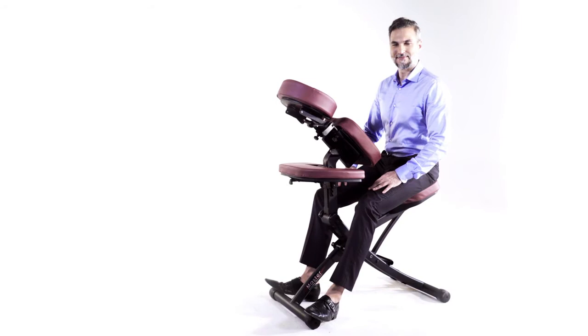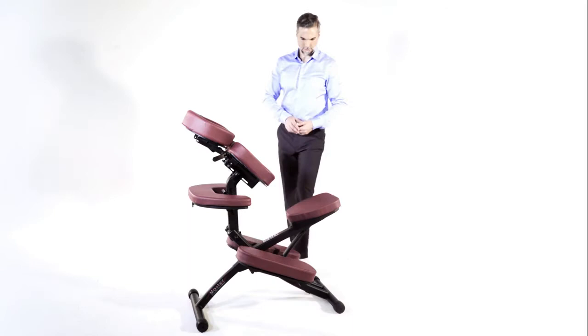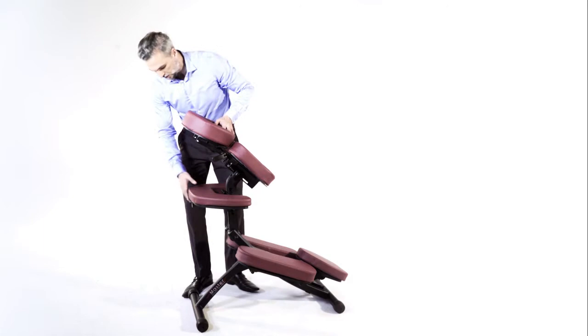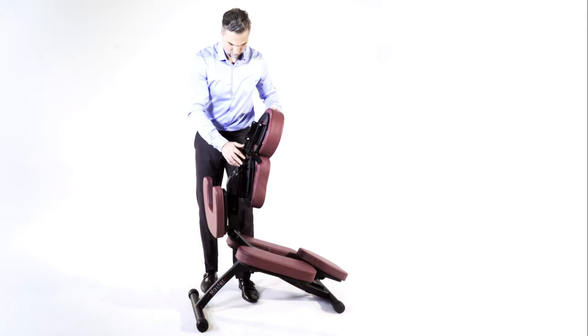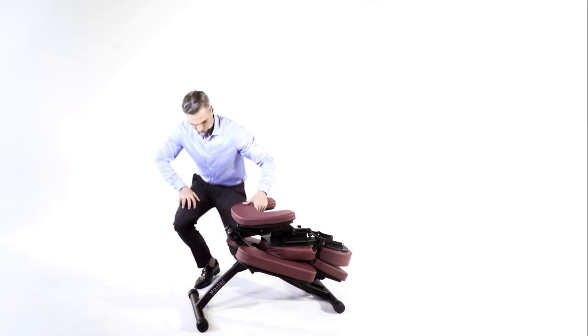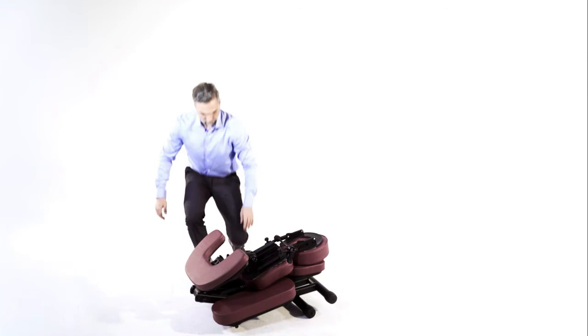Let's review the installation and disassembly of the Master Massage Rio Portable Massage Chair. We'll see you next time.